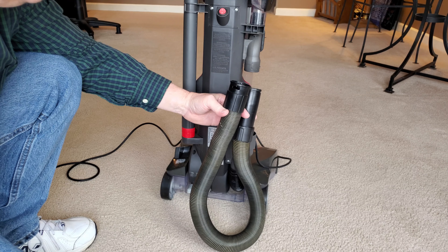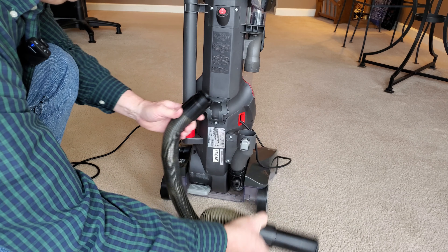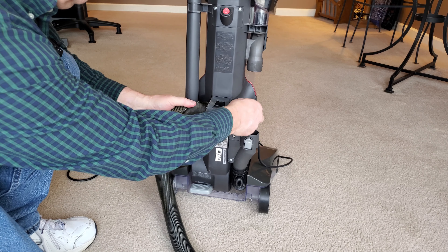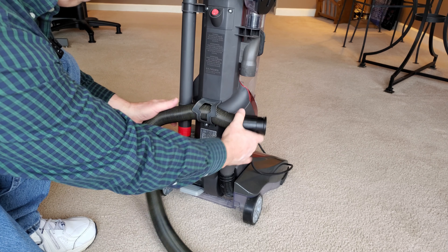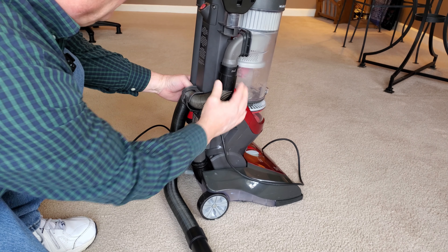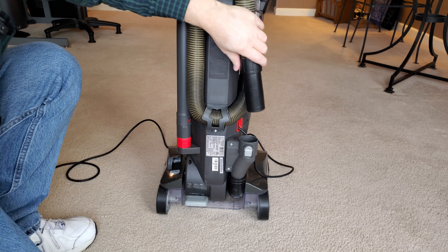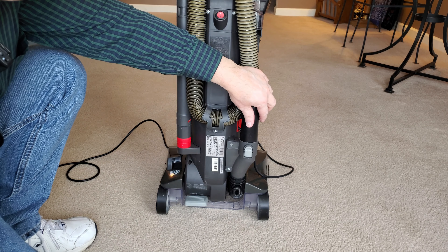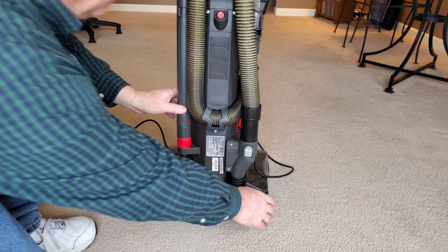Clean it out as needed, because over time depending on what kind of dirt you pick up, the hose will smell and make your whole vacuum smell. When done, push it back through — twisting helps in some cases. Align the little tabs, push up and twist to lock it. Wind the hose back around and push the lock to reconnect it. The exact mechanism varies on different machines — some are twist fits, some are different — but that's how you handle it on a machine like this.